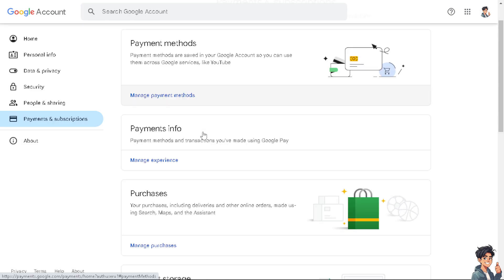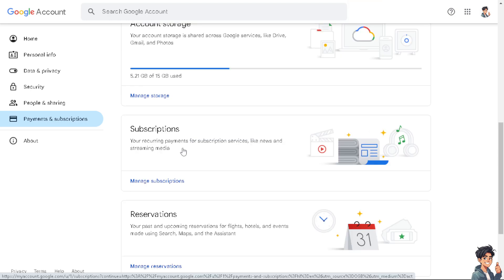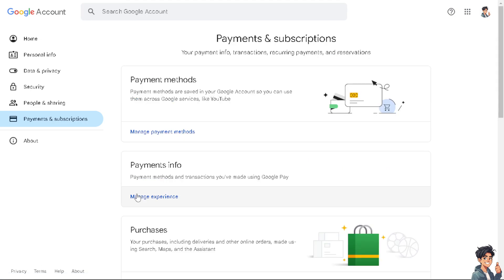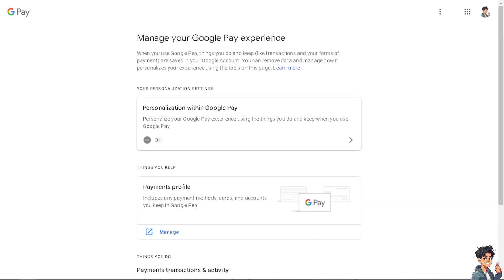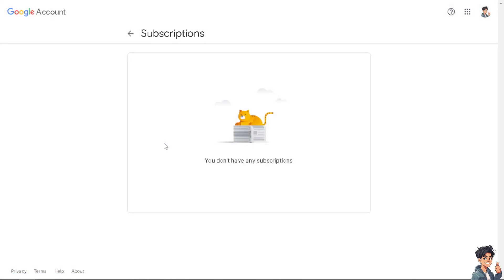Hover to the Subscriptions section, which covers recurring payments for subscription services like streaming media, including Bilibili. Click on Manage Subscriptions to see if your account is listed there. As you can see, I don't have any subscription at the moment, but if you do have Bilibili listed there, all you have to do is click Cancel — it's a very straightforward and easy process, just follow the on-screen instructions.